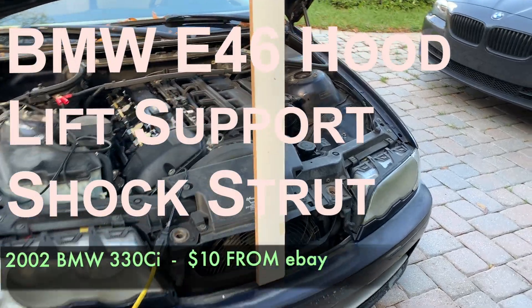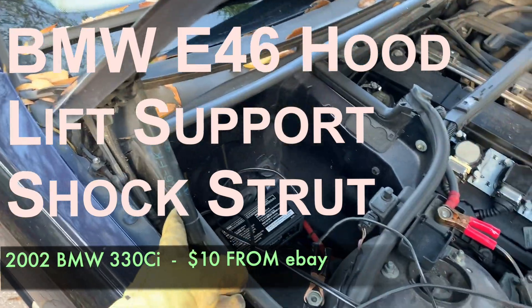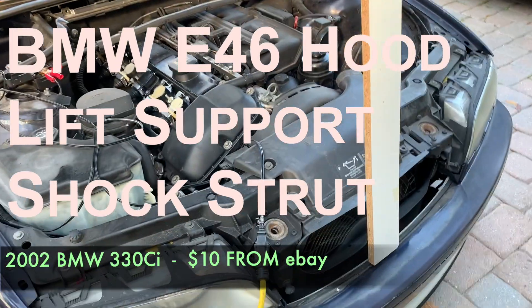This is my E46 and the issue I'm having is my support studs are bad on both of them. I'm using a piece of wood to support it and today we're going to replace them.